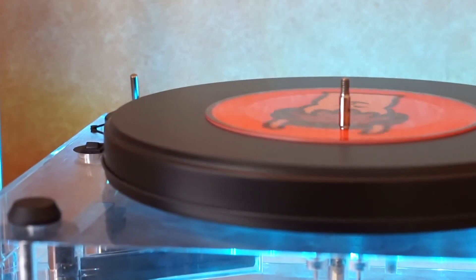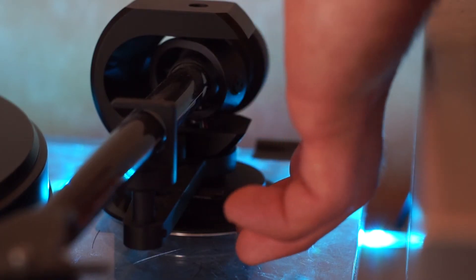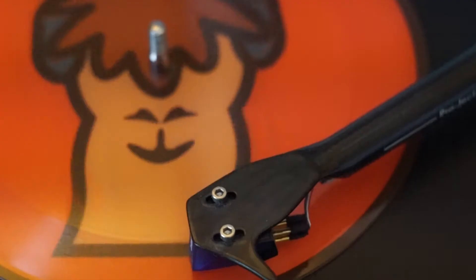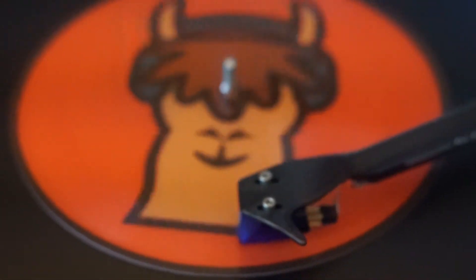Lastly, it's a record — so how does it sound? Well, bluntly, it's a picture disc: it sounds decent. It doesn't sound particularly worse than any other picture disc I've heard, and it doesn't sound like 180 gram pure virgin black vinyl. But no one is buying this as an audiophile affair — they're buying it as a sweet gift or memento.